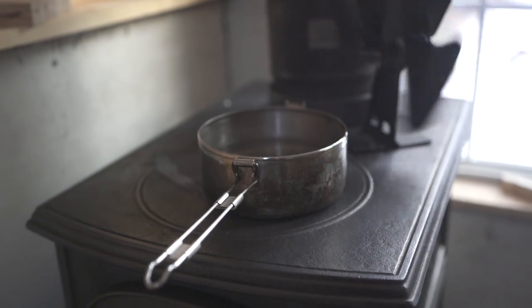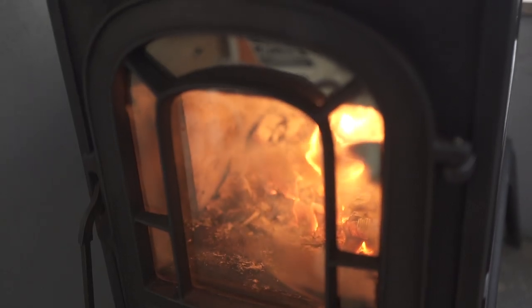Hey folks, Zito here. Today I'm breaking down the two stoves that I own: the stainless steel G stove, a lightweight camping stove, versus the much heavier Vermont Castings cast-iron Aspen stove. They're both great in their own right, but for my hundred square foot A-frame, the Vermont Castings Aspen is probably a better solution because it provides heat for a longer period of time, allowing me to sleep at night.